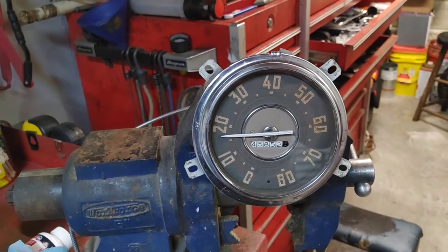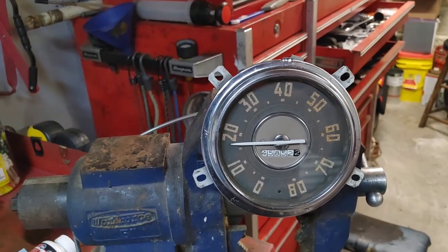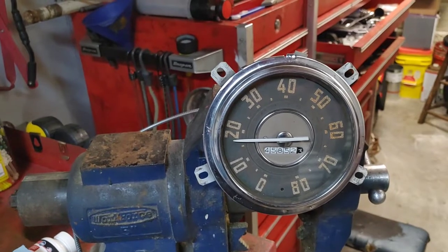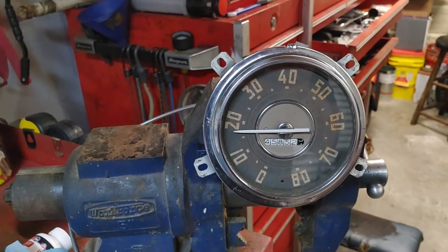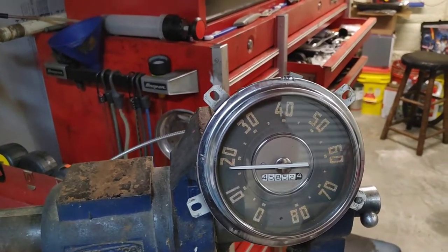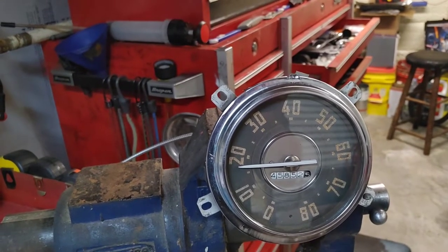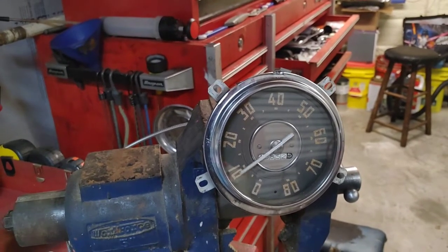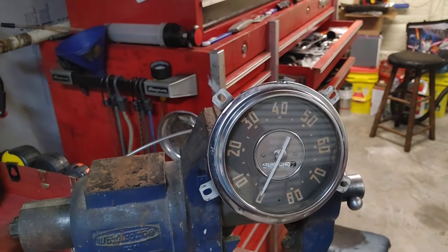I'll do a half mile. That's about 17 miles an hour. I'm spinning it with my drill. Right about there — okay, so 118. Now you can just watch it work.